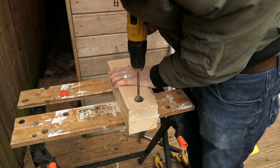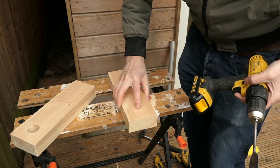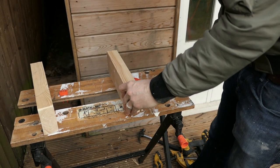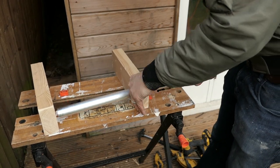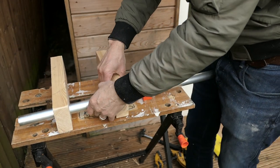And then do exactly the same for the other bit of 4x2. I'm going to use the first bit of 4x2 as a template — I'm not going to measure, I'm just going to mark where I'm going to drill. Okay, I've drilled all the holes in the second piece now. I'm going to put the aluminium pipe through — great, that works nicely.